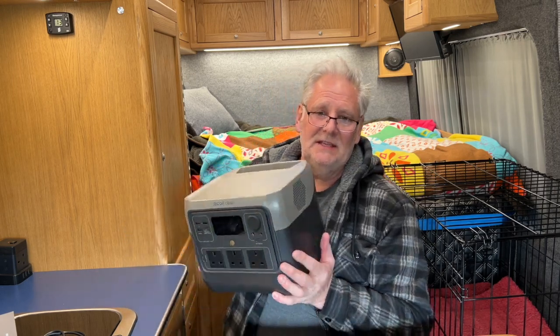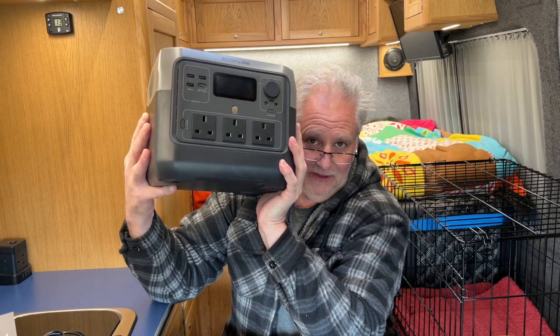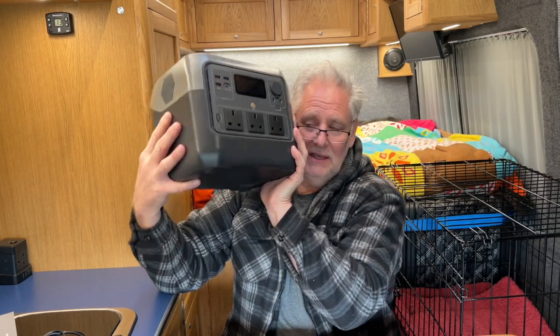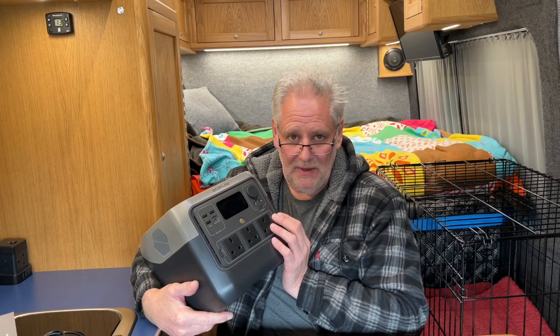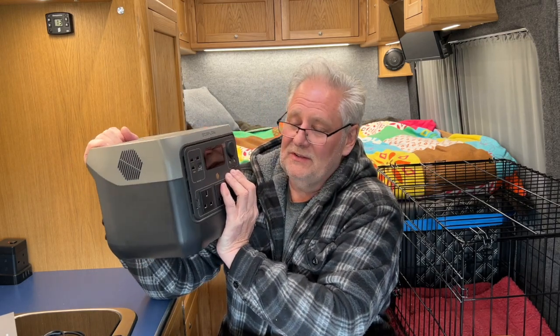Something else to consider is how long the warranty is. You spend a lot of money on a product like this or something even bigger, so you want a worthwhile warranty. We know cycle-wise this should last around 10 years if you charge it 3,000 times. This comes with a five-year warranty - there are lots out there that only come with a one or two-year warranty. Considering that in the price you're paying, there's real peace of mind in knowing you have longer warranty coverage. I've had lots of EcoFlow products and haven't had a problem with any of them.